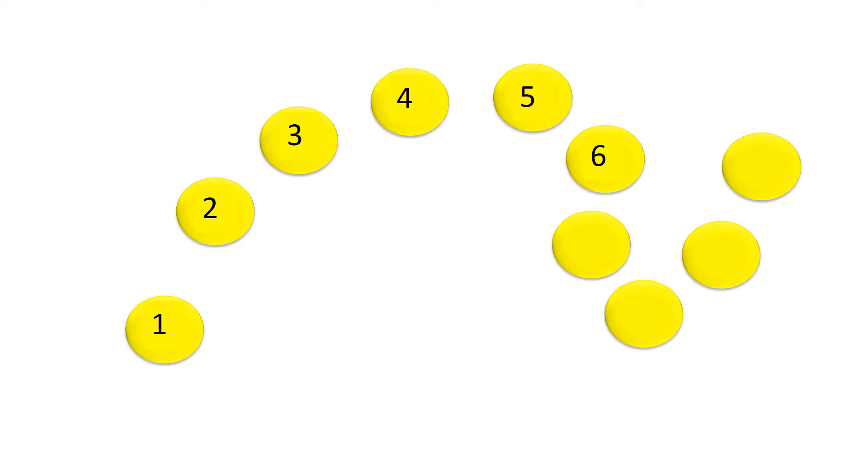Six, seven, eight, nine, ten. The red counters: one, two, three, four, five, six, seven, eight, nine, ten. Count backwards.